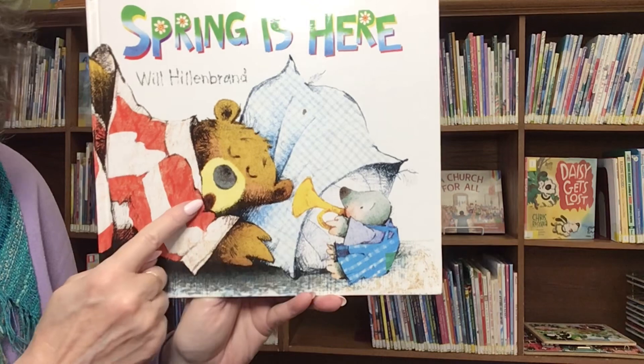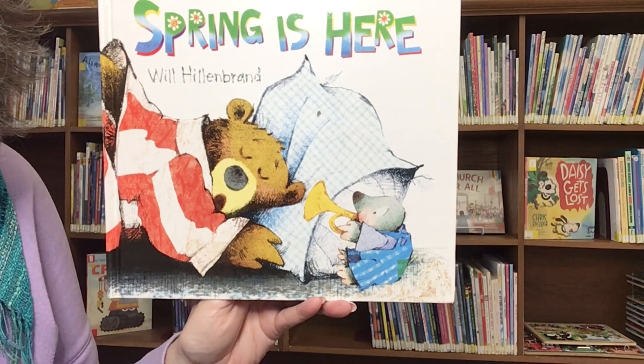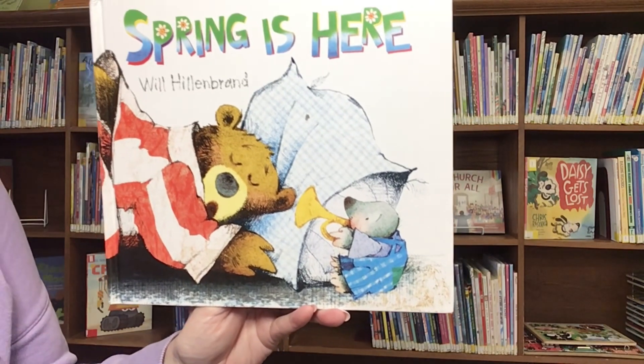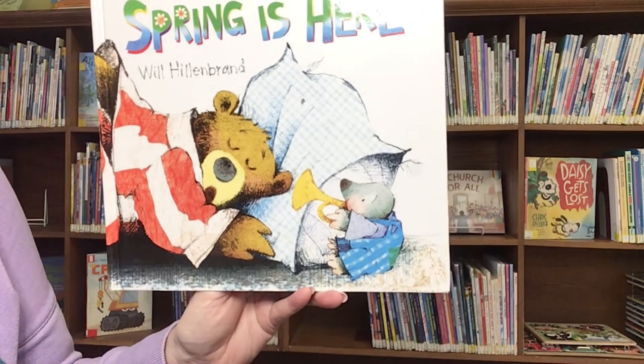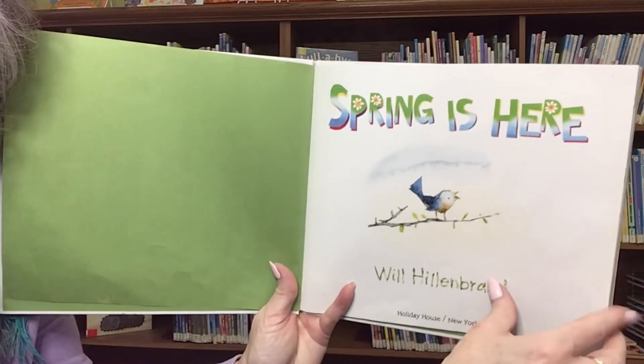Mole is trying so hard. Bear doesn't want to wake up. It's spring. Wake up. This book was written by and illustrated by Will Hillenbrand. This book was published by Holiday House.